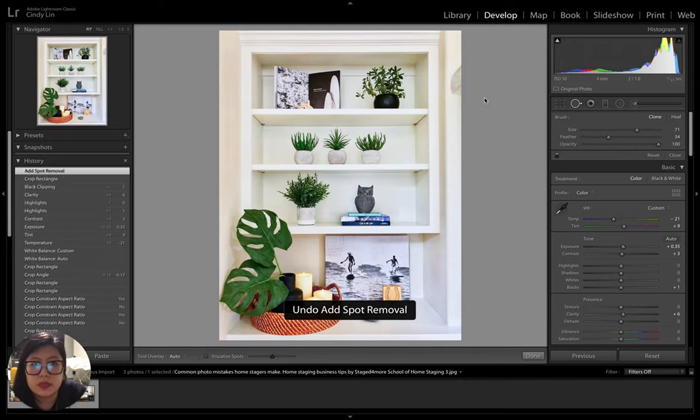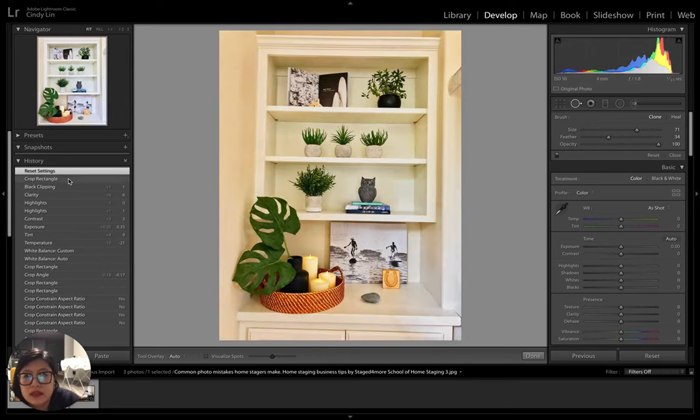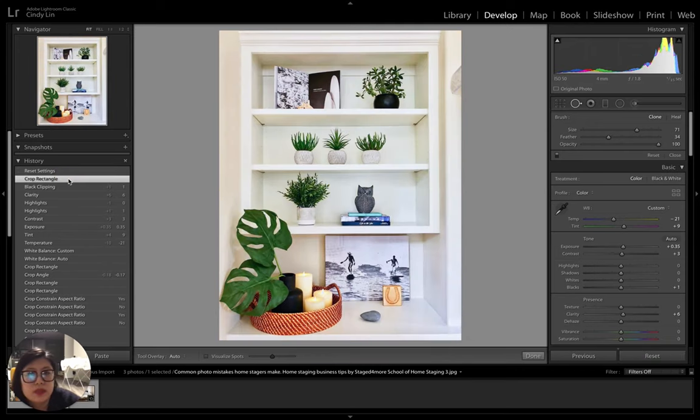I can remove that element or leave it as an architectural detail — it's up to you since it's your portfolio photo. You decide what distracting elements to remove. Here's the before and after: you can immediately see the difference. It looks much more polished, and will look much better on Instagram. Hopefully that helps — leave a comment below and let me know what you think.